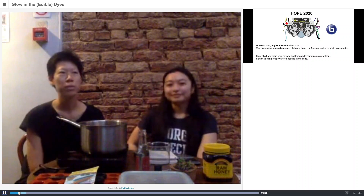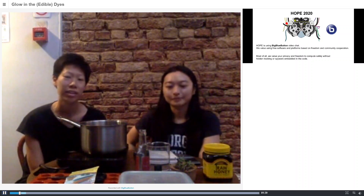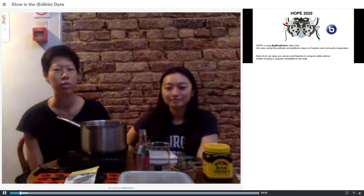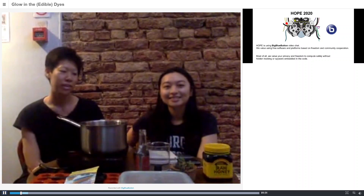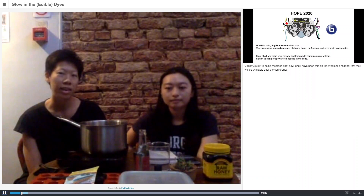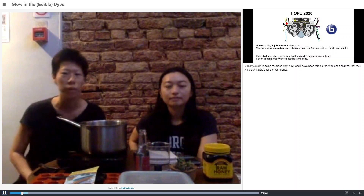Edible Makerspace primarily looks at food and everything else through the lens of food. Lately we've been in a fermentation craze, as with many people during the lockdown period. We wanted to share a bit more about some glow-in-the-dark dyes that you could possibly try at home or in your home kitchen.